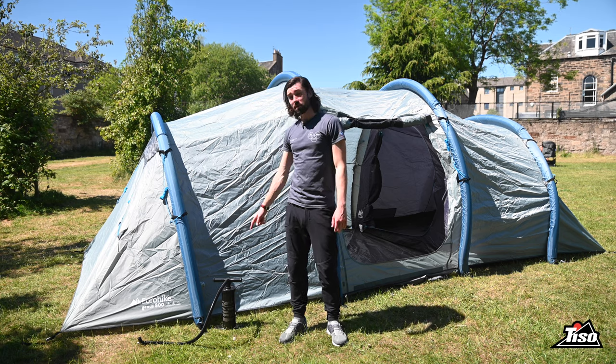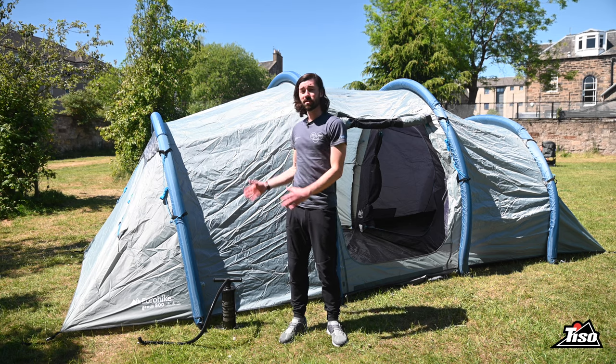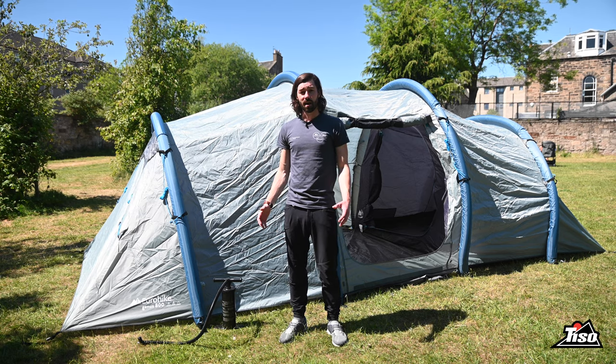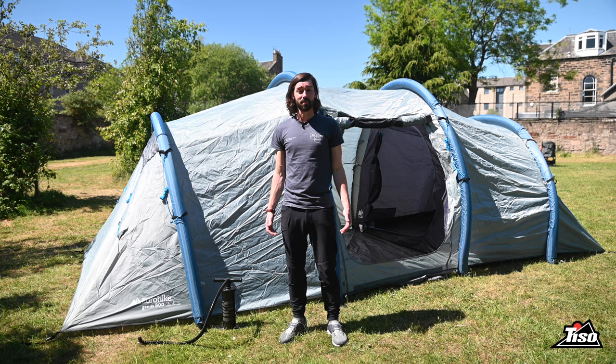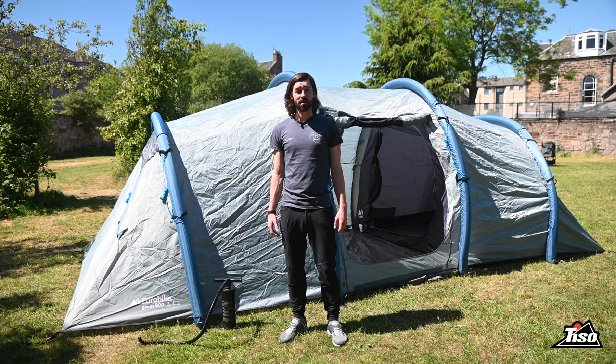The Eurahyte Genus 800 comes with a pump and the attachments. It allows you to pitch it in about 15 minutes, so it's super simple. This is just one of the fantastic range of tents that we have at Tysa in-store and online at tysa.com.